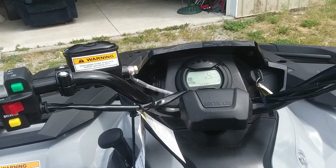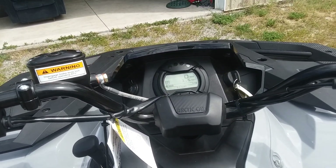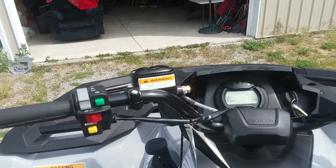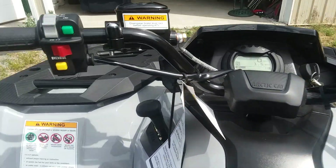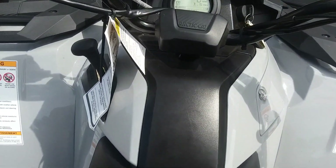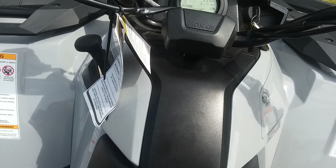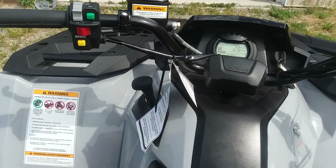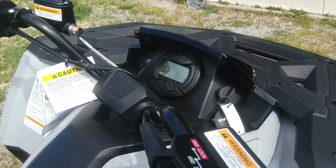The only issue I seem to have is that when you turn around corners the suspension is so loose that when turning this way, the front wheel won't even be on the ground. It's a little interesting. She sings — pretty beefy sound. Here's back here by the exhaust.